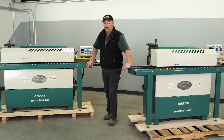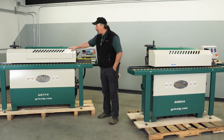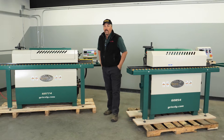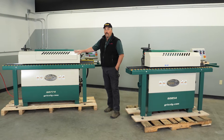Hello, my name is Kirk. I'm with Grizzly Industrial, part of the Engineering QC team. We're going to talk about the G0774 automatic edge bander as well as the G0854. What I'd like to do today is walk you through the process, starting with the G0774, covering what each station is and does.